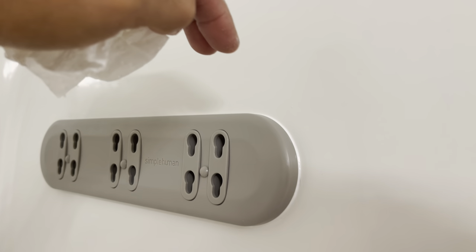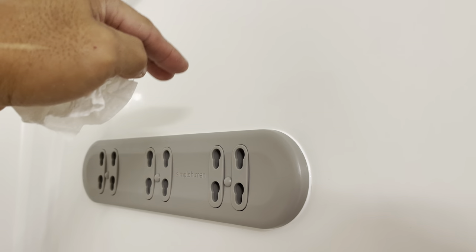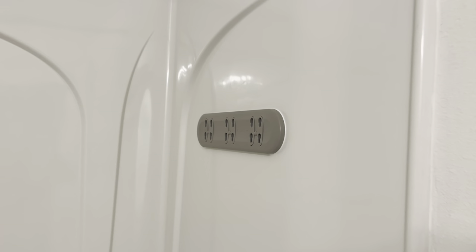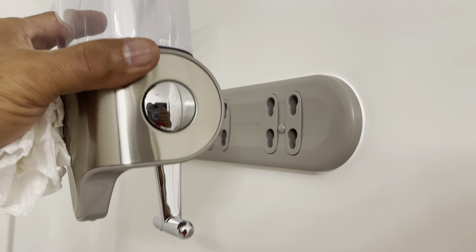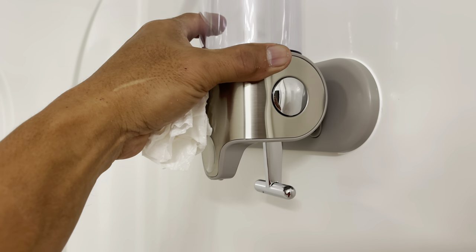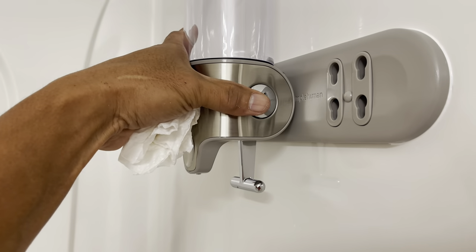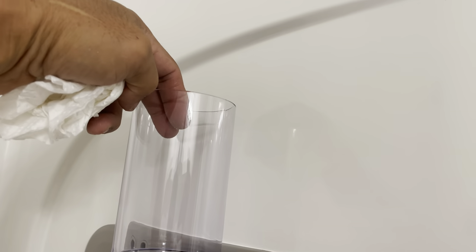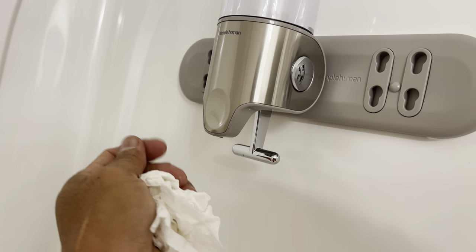That's all set - we already caulked around the area to protect the adhesive. The caulking is white right now but it'll turn clear. I'll show you how it looks, but I don't want to hang the bottle yet because you need to wait at least 24 hours for it to really cure and stick. You can see the four dowels right there - the dispenser body will hang onto those and sit in the middle.